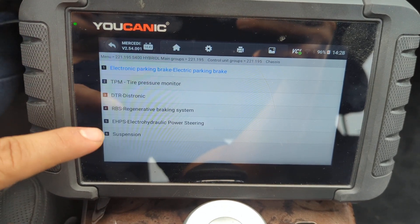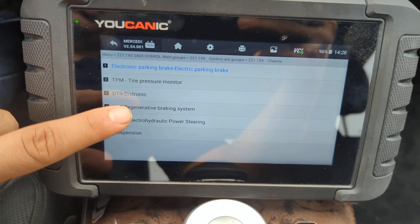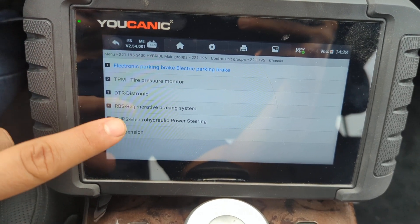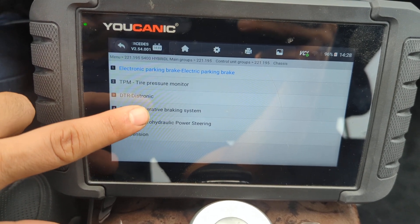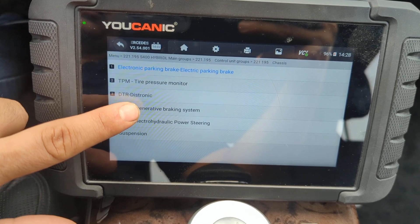Even Mercedes in this case, since this is a hybrid, calls it RBS — regenerating braking system. So keep in mind the name can be a little tricky. If you're not sure which one it is, you can run a full scan on the car and you'll see fault codes on that control module.